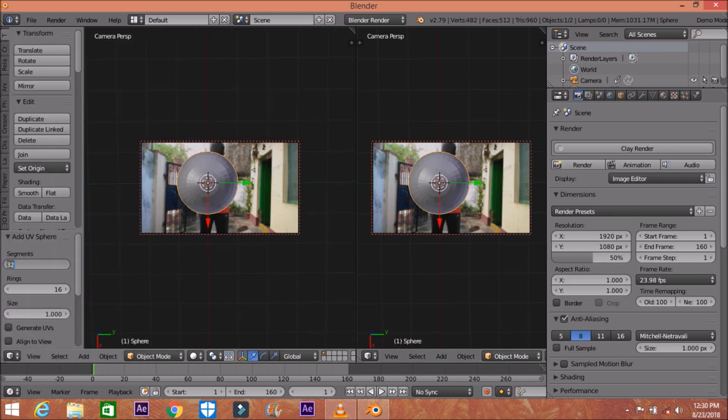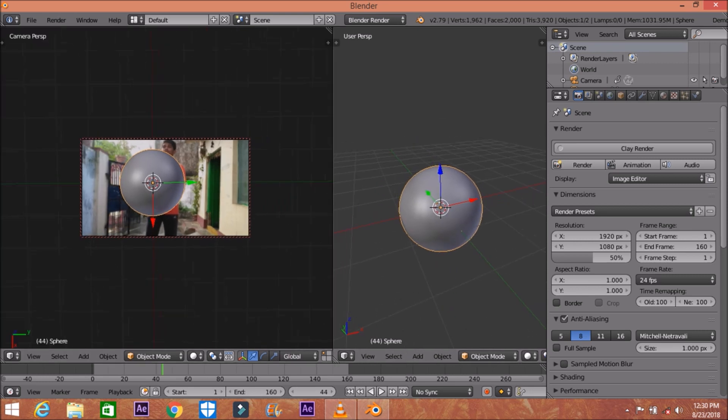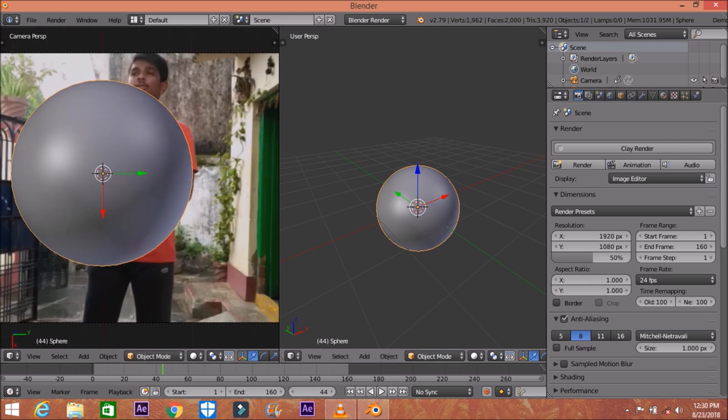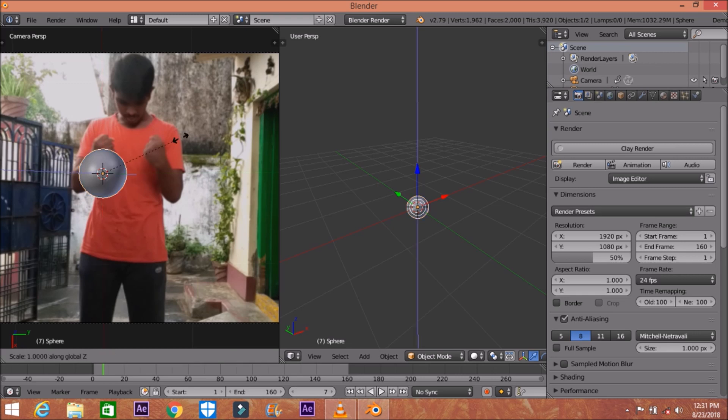Add a UV sphere and increase the segments to 40 and rings to 50. Then smooth it up a little bit. Open the sphere properties and uncheck 'camera to view.' Now zoom in a bit, reset the shape, and scale it up a little from the X-axis and Y-axis to fit your hand shape.